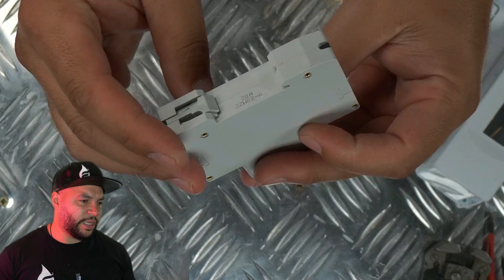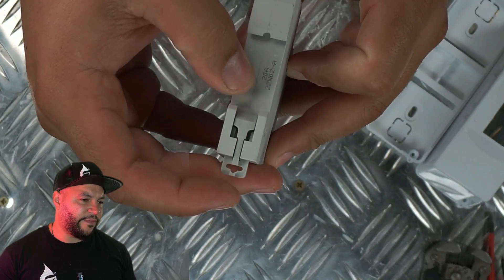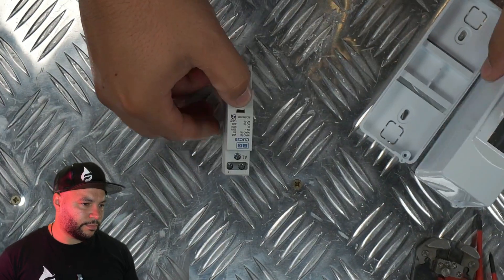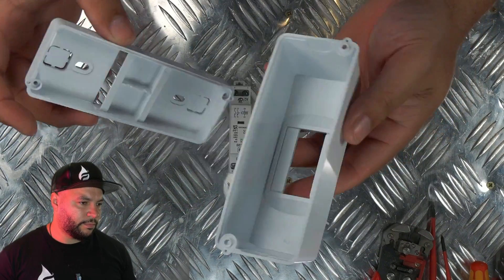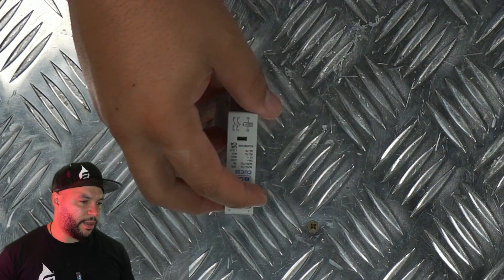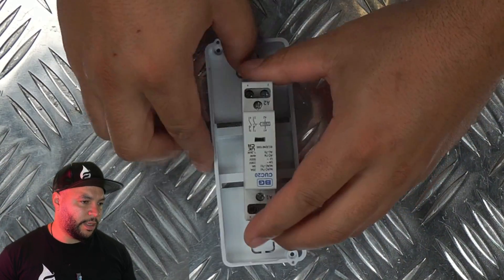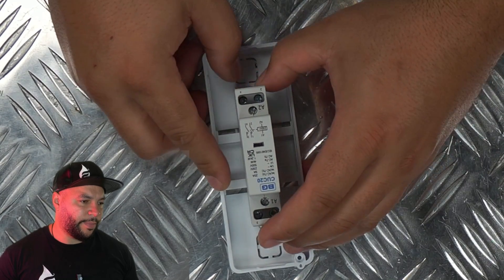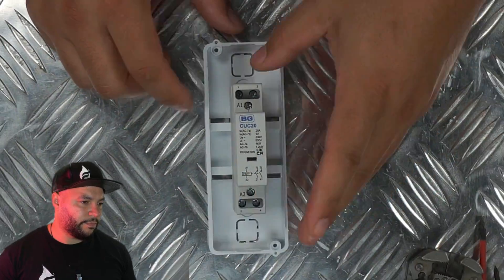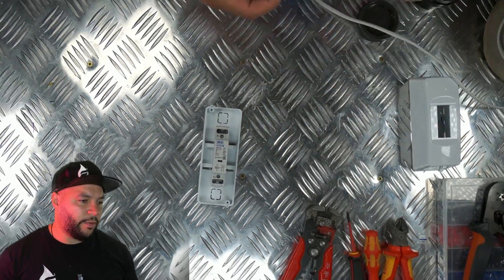So this is a normally open contactor at the back there. That's the little thing that fastens it onto the housing. It just pops on there like that, and then you push the little back bit in to fasten it. Let's get into the wiring.